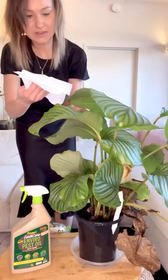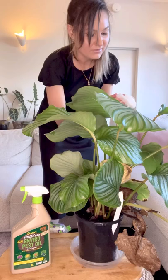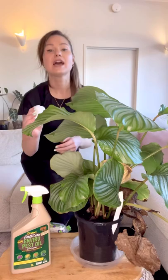Now that our leaves are nice and wet we'll wipe them down with paper towels one by one to dry off the plant and try to get rid of mealy bugs in the process. Once you pick up a mealy bug, don't use the same paper towel to wipe the rest of the leaves — you may be spreading mealy bugs to leaves that aren't yet infested.